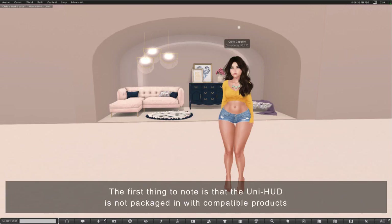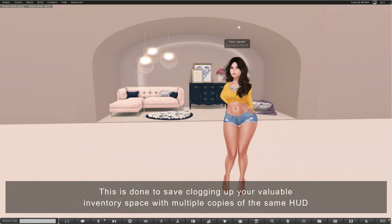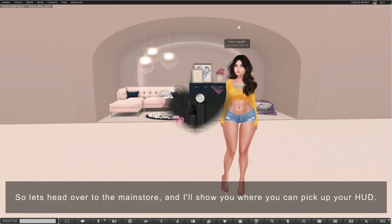The first thing to note is that the Uni HUD is not packaged in with compatible products. It's available separately at the main store or at the events alongside compatible furniture items. This is done to save clogging up your valuable inventory space with multiple copies of the same HUD, when a single Uni HUD is able to texture all your compatible items.